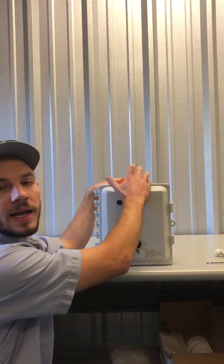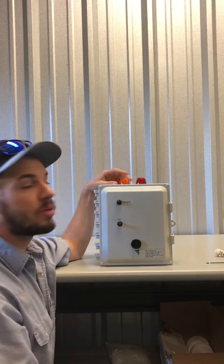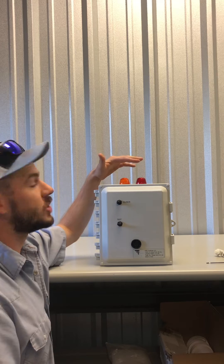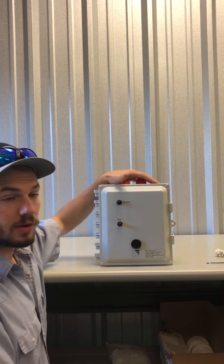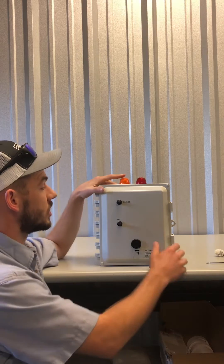This is what we call a two-light box. It's got an amber light and a red light. The amber light is going to signify a problem with the aerator, and the red light is going to signify a high water alarm. If you have just one red light, it'll do both functions with the same alarm — so if there's a problem with the aerator or a problem with high water, the red light will still go off.